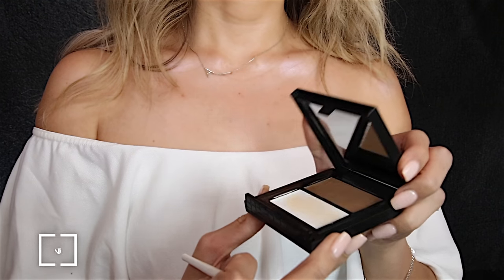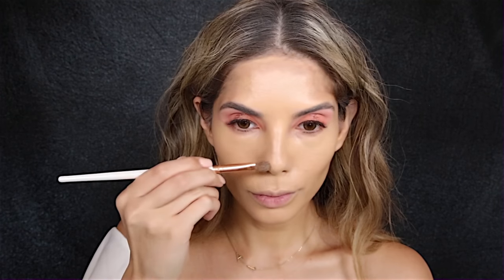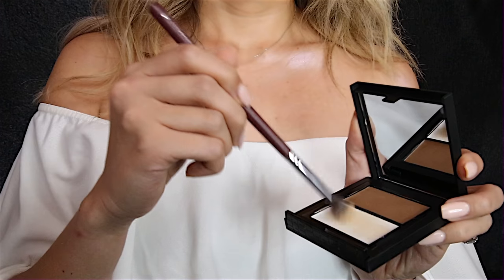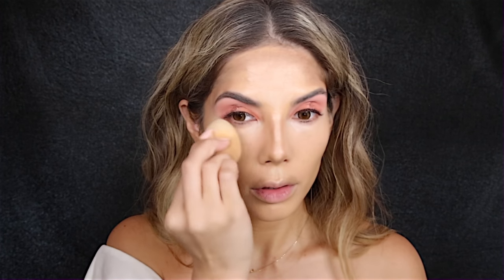For contouring I'm using the Makeup Store's Duo Contouring and I apply that under the cheekbones, around the forehead, and down the sides of the nose. Then using a lighter shade in that palette I use a brush to apply underneath my eyes as a highlighter to really brighten up the eye area, and then blend both out with a beauty blender.